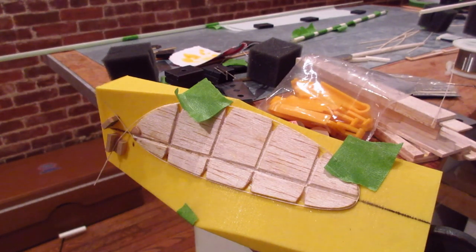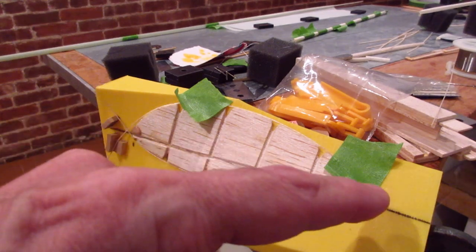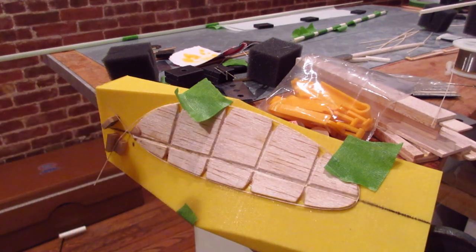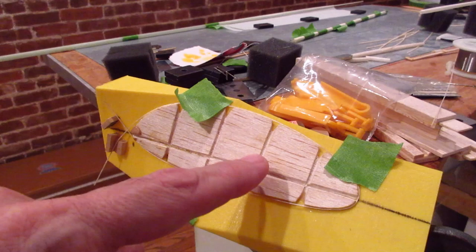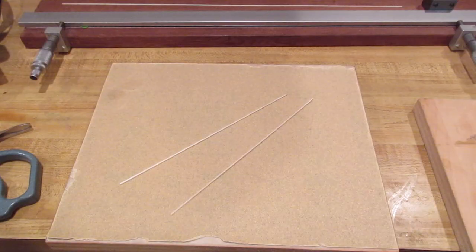When the balsa is nice and soaked I like to do it this way - I didn't do it that way years ago but now I always do. When that's dry, the next step is you slip in the prop spar, glue it, let that dry, then put in the four ribs. Let it dry, take it off the form, and then I'm going to cover it.